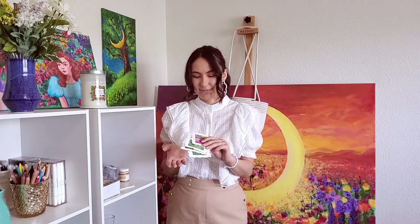Basically what I use for these paintings is watercolor paper and gouache, and that's it. So if you want to do exactly the same paintings you can use those mediums, or you can use watercolor or any other mediums you like. It doesn't matter.